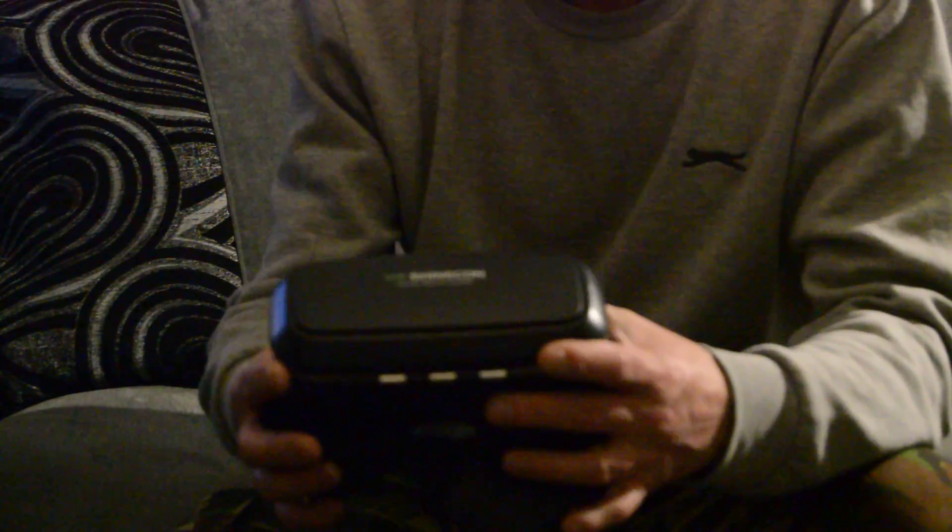I'm really impressed with this, and after wearing it and trying it out, for £16.99 off Amazon it's really impressive. I don't see the point in buying a £100 or £200 headset when you can get this for £16.99 from Amazon. So there you go, thanks for watching.